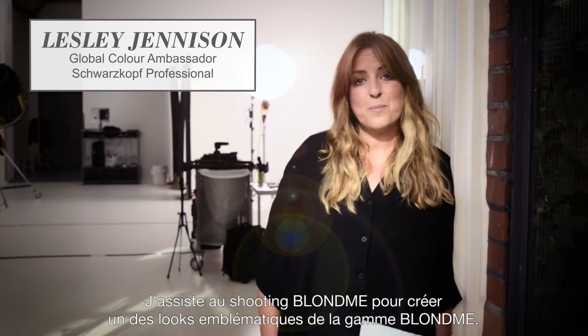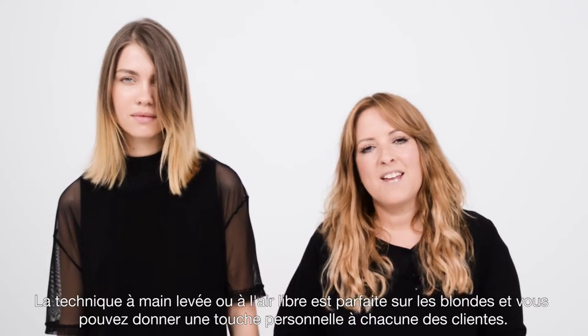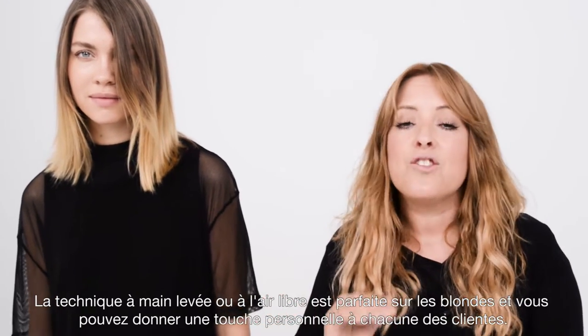Hi, my name is Leslie Jennison and I'm the global colour ambassador for Schwarzkopf Professional. I'm here at the Blonde Me shooting to create one of the iconic looks for Blonde Me. Freehand techniques are absolutely perfect on blondes as you can create the most beautiful signature looks on each and every client.